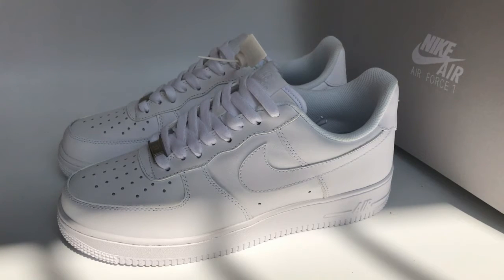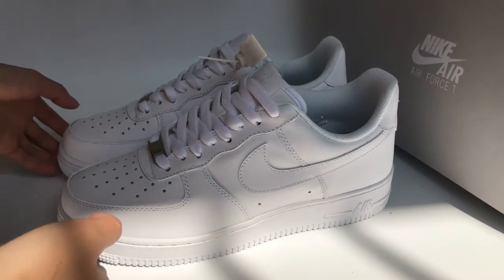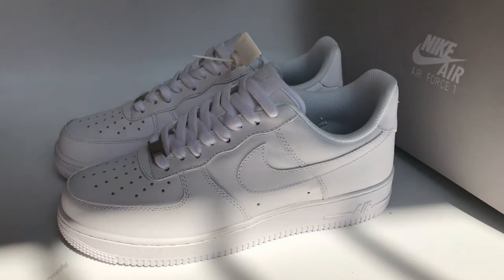Hey YouTube, I am coming back to a new review. Today I got the Nike Air Force One, and check this colorway — it's the white colorway.